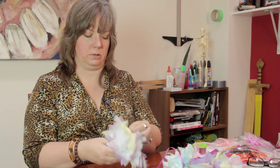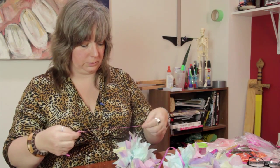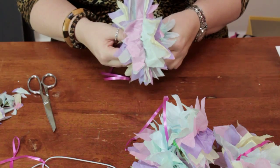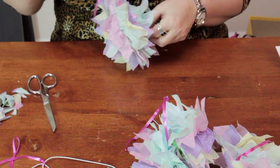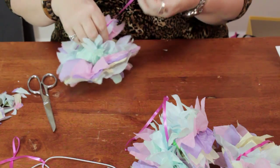So you crumple it all together like this, and then tie some ribbon around it, and then tie it all together.